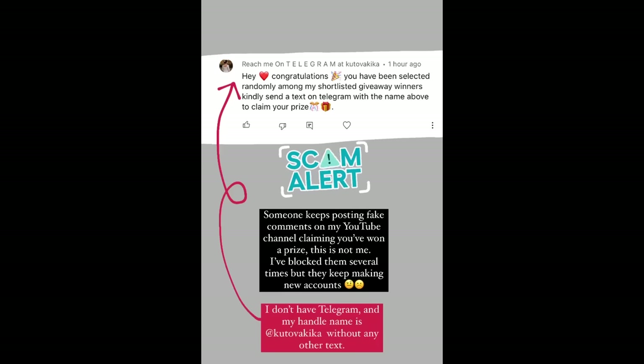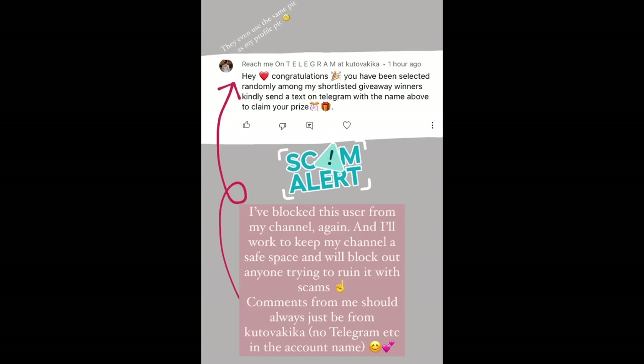Quick heads up: for several months now there have been fake accounts trying to scam people in the comments section under my YouTube videos. They ask you to reach out to a scam account on Telegram. I do not have a Telegram account. I will never ask you to send me any money. Please be aware this is a scam — someone is pretending to be me. I am trying to block them but they make new accounts. Please do not send any money to anybody portraying themselves as Kutovekika, and you can report them to YouTube.